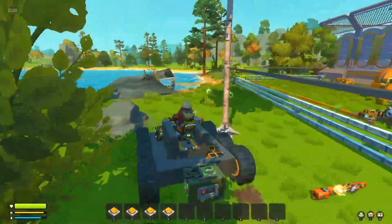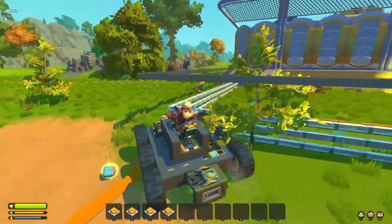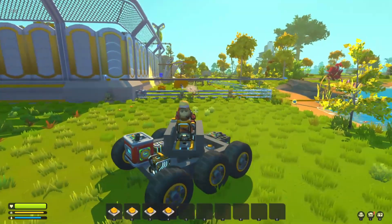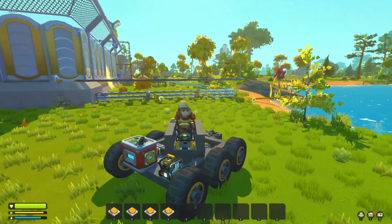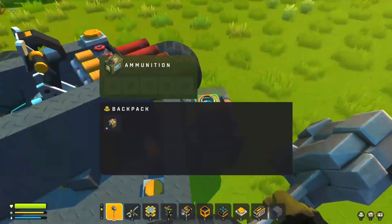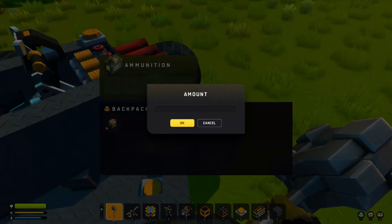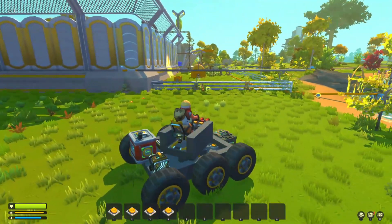We'll just reset ourselves and cruise up here. This means we don't have to worry about getting our steering set up too much - we can just point where we want and turn and shoot where we like. We've just run out of ammo, which is not a big problem - it's just an example of what we can do with this.